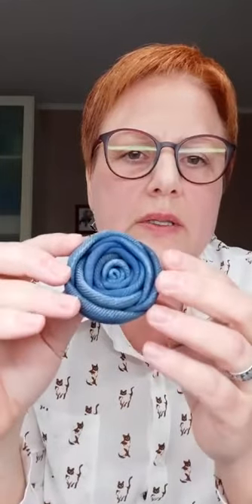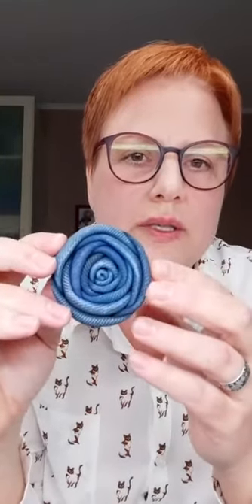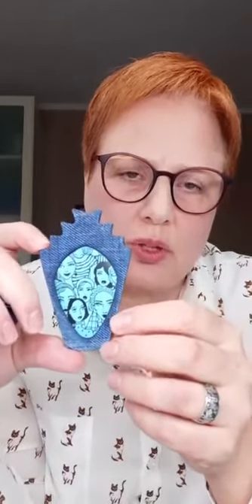Тонировка в этом случае делается после того, как вы уже запекли своё изделие, и затем уже аккуратно почти сухой кистью наносите тонировку. Еще на мастер-классе в прямом эфире мы все вместе сделали вот такую брошь — тоже полимерная глина и акриловая краска, имитация джинсы. Сегодня мы поговорим о шилкографии, о трафаретах, которые у меня есть, и об особенностях трафаретов для шилкографии импортных и тех, которые начали выпускать в компании «Твоя личная печать».